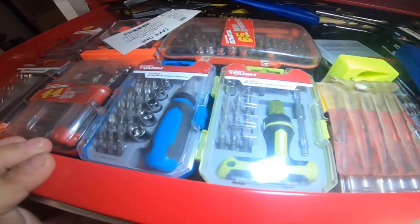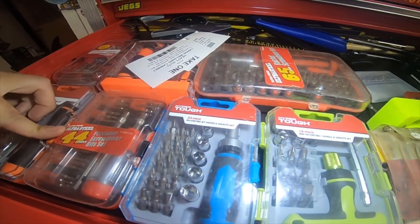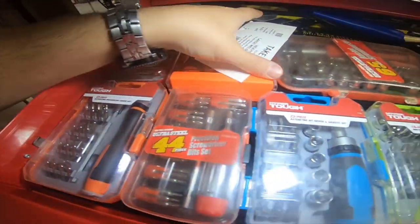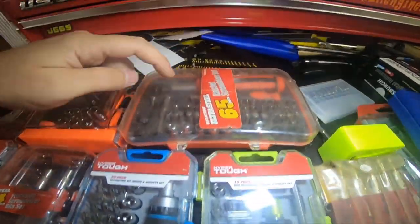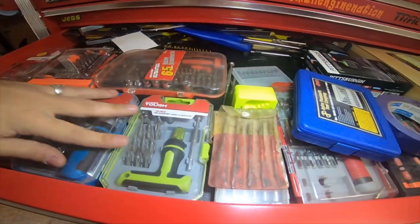I have all these right here. This one's Hyper Tough, this was their Ultra Steel - their Hyper Tough original brand - this one's Hyper Tough, this one is also Hyper Tough. So I have a bunch of their kits already.